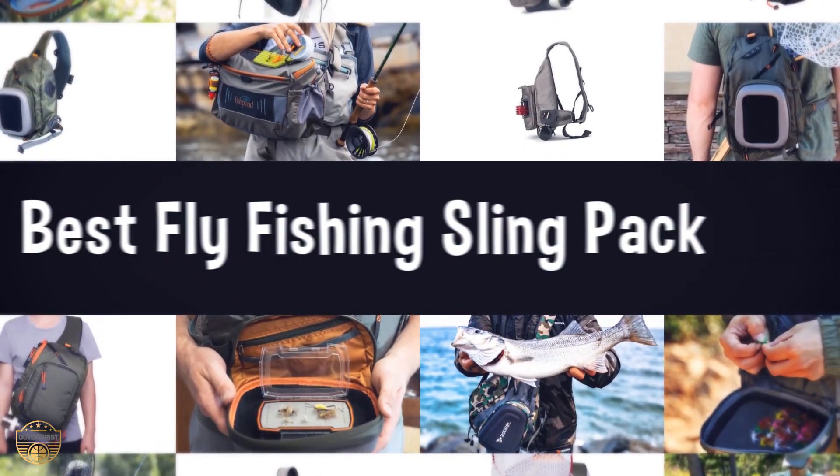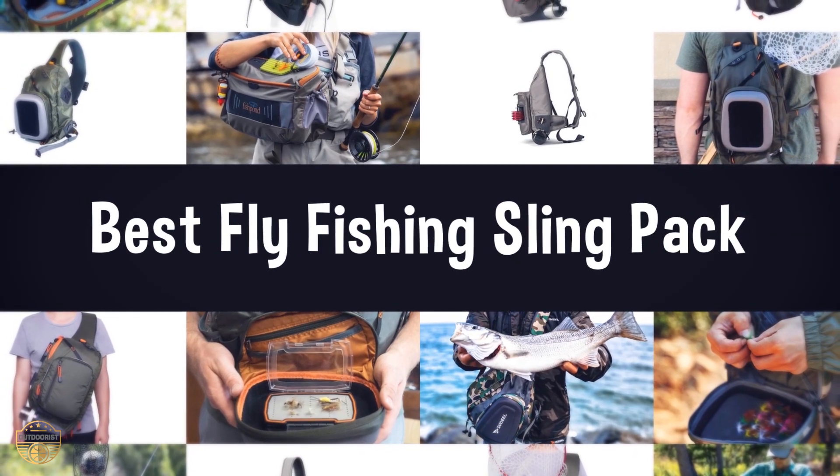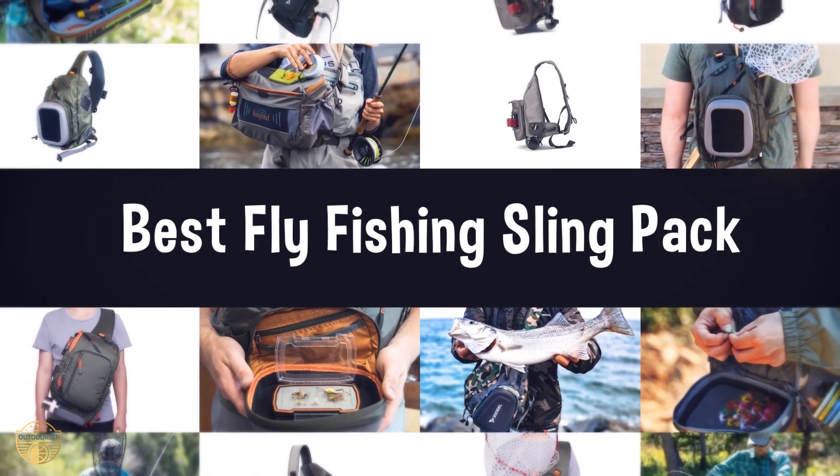If you are looking for the best fly fishing sling pack, we have listed these top 5 best fly fishing sling packs to help you choose the perfect one. Links to the products mentioned in the video are in the description below.